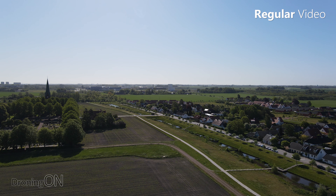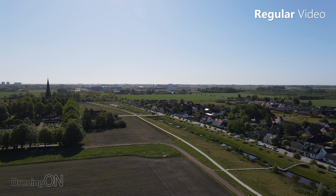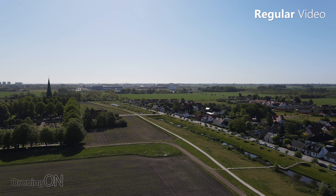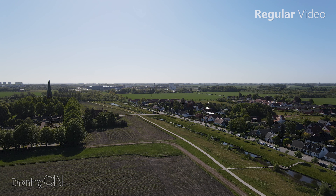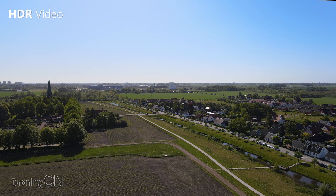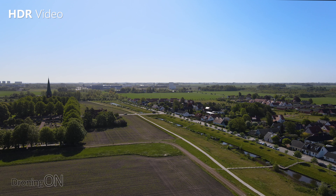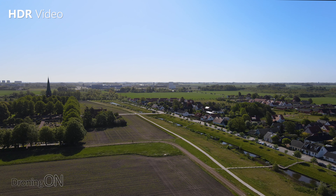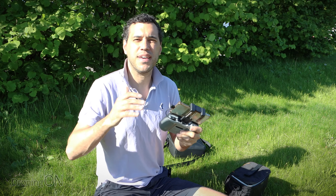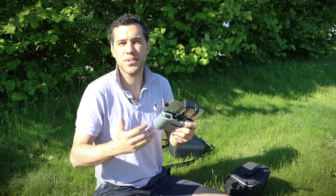As another example: take this scene here. With regular video you don't really get a lot of detail in the ground or the sky. However, if we now flick to HDR video, the difference is quite significant. You can now see plenty of detail on the ground, and also a bit more detail in the clouds which you wouldn't have with regular video. HDR really does bring out the dark and light areas and give you far more detail. What we'll do now is use one of the point of interest modes to rotate around an object in HDR versus non-HDR.